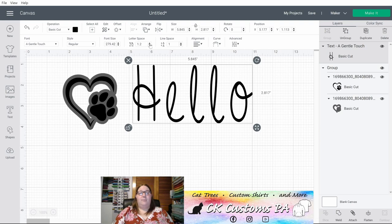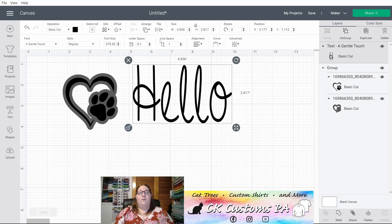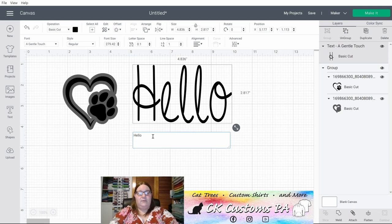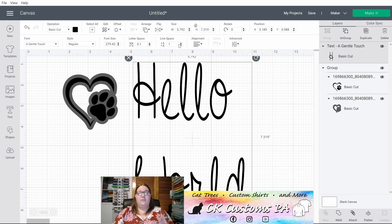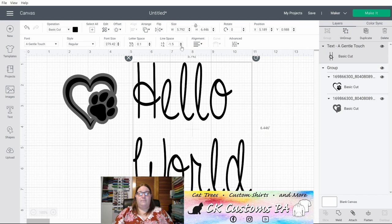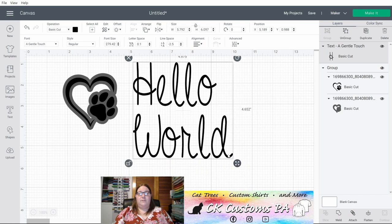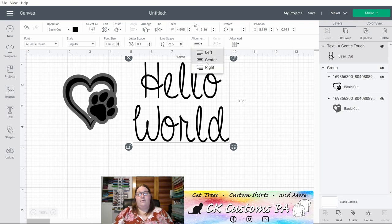You have a Letter Spacing option where you can increase or decrease your letter spacing. You can adjust your Line Spacing — that is when you have multiple lines of text. If we add a second line of text and decrease the line spacing you'll see it begin to come up closer to the Hello. With multiple lines of text you can also adjust the alignment — right now they are left aligned but you can center align or right align.